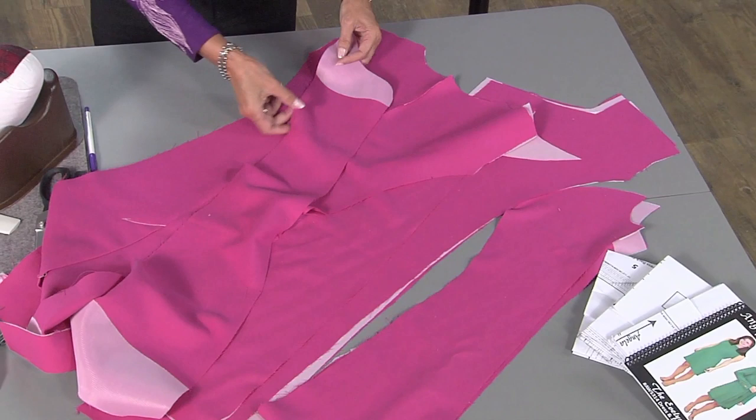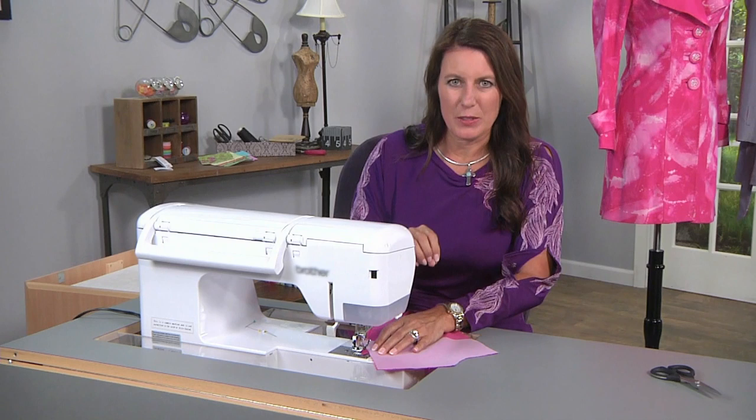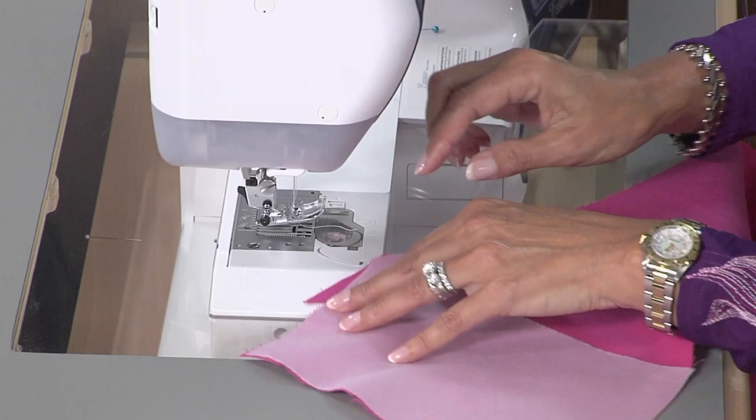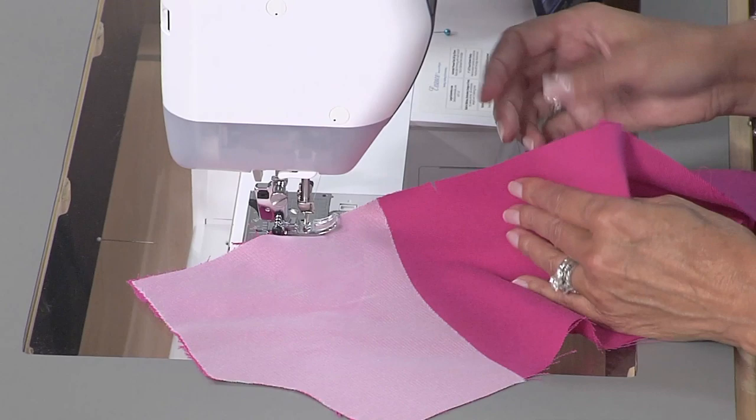So let's get to the sewing machine. The first thing I'm going to do — this is the center back, this is the back princess. I will be lining up these notches as I sew. Now depending on your pattern and how it was graded, you might have a piece that sticks out. Ignore that because once it's pressed open, what you need to focus on is your seam allowance here — for my pattern, it's a half an inch seam allowance.